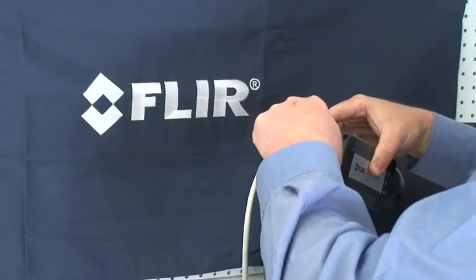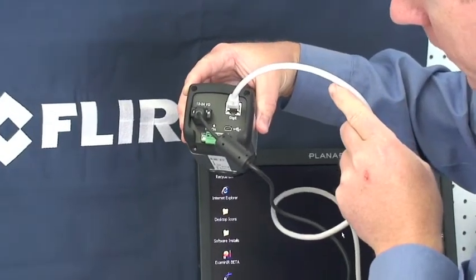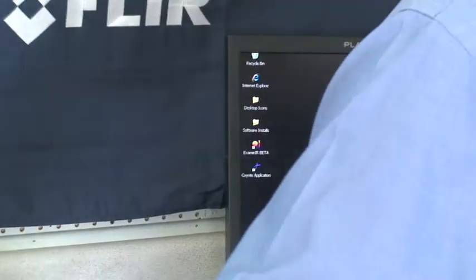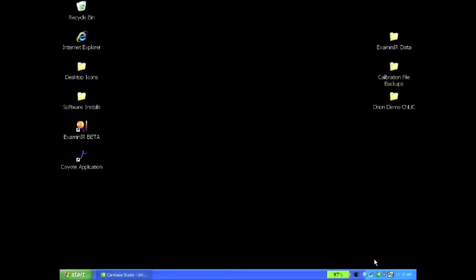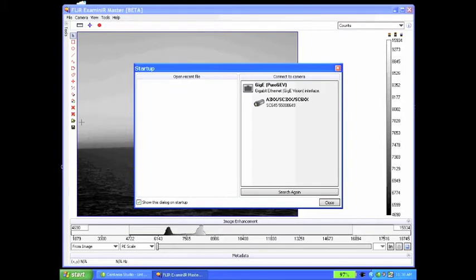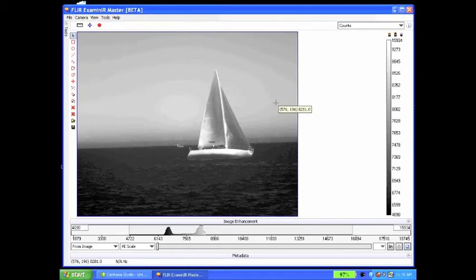We'll connect our GigE cable and look for the blinking lights on the back to ensure communication has been initiated. On the PC, we'll notice blinking lights on the network icon — it shows local area connection, one gigabit per second, acquiring network address. Now we launch Examiner. When Examiner launches, it scans the computer and finds all connected cameras. Under our GigE bus, we find an SC645 and see its serial number. Simply click on the link and we'll get an image from the camera.